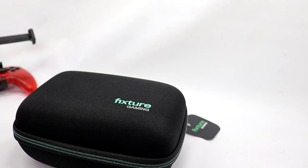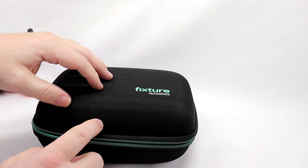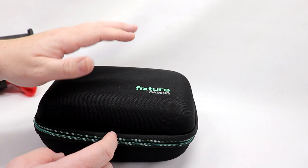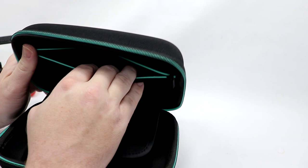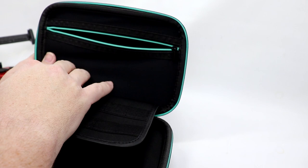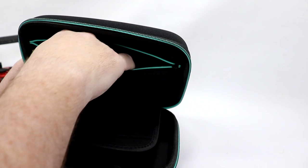Now that we have an overview of the Fixture Gaming S1 and why I love it, let us take a look at their new case design. Inside the case — I will say it's not a hard case, but the best way I can describe it is flex-resistant. So if you throw this in a backpack and your laptop sits on top of it, it's not going to damage your Switch. Up top, you have a really nice area for storage — you can throw AC adapters, headphones, other accessories, charging cables, and whatnot in there.